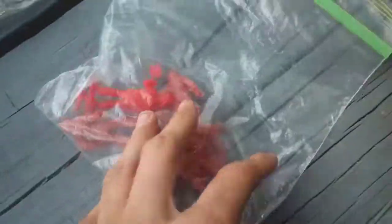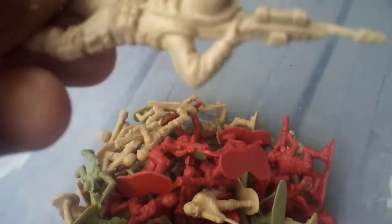This little bag has a bunch of firefighters and racing guys in it. Not very useful, but I still play with them. And they're very futuristic, as you can see.